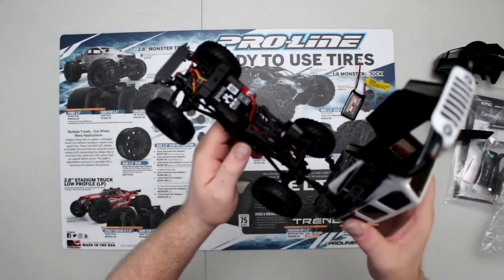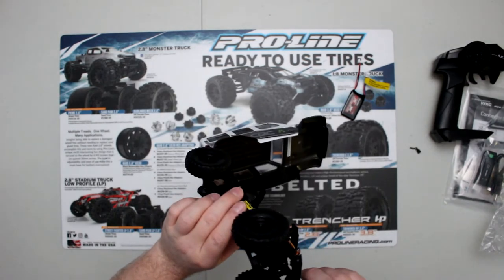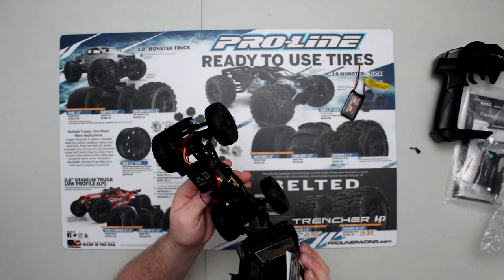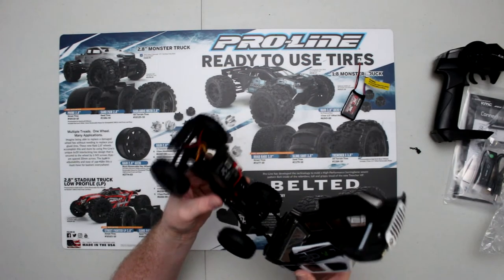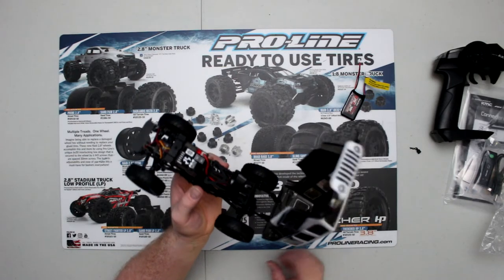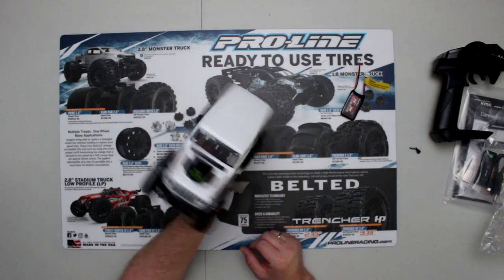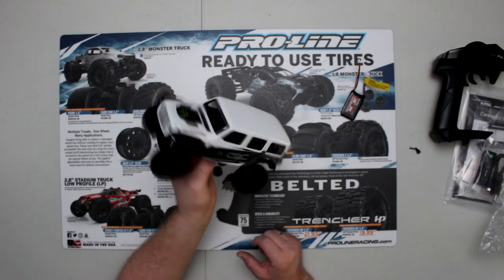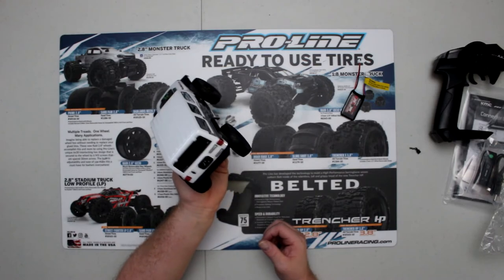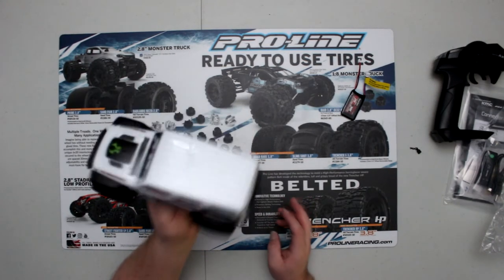There are a lot of hop-ups out there from Hot Racing, and one of the next videos I'll do is starting to show hop-ups and how to install them. I also have a friend working on a set of physical lights for the vehicle itself — once that's ready I'll let you guys know what kind of lights they are and where you can buy them. It's not too heavy, but again there are a lot of hop-ups available.